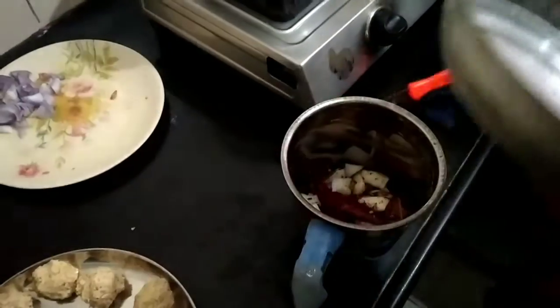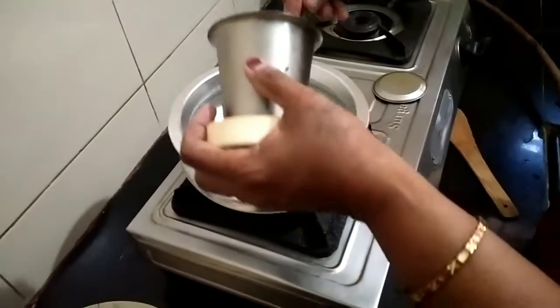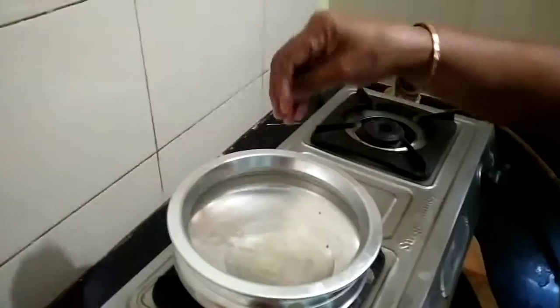I'll add some fresh lamb. This is how it is, the lamb. I'll add some masala.